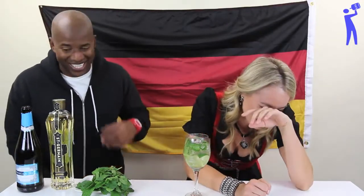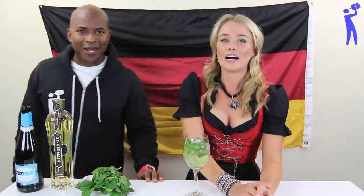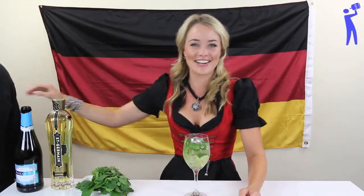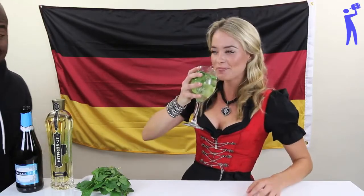So all you guys, not just in Germany but around the world — auch nicht nur hier in Deutschland, sondern in aller Welt — save your damn money, okay? Meet us there, let's get our drink on. Spart euer Geld. Holt euch ein Ticket. Wir sehen uns auf dem Oktoberfest nächstes Jahr. Prost!